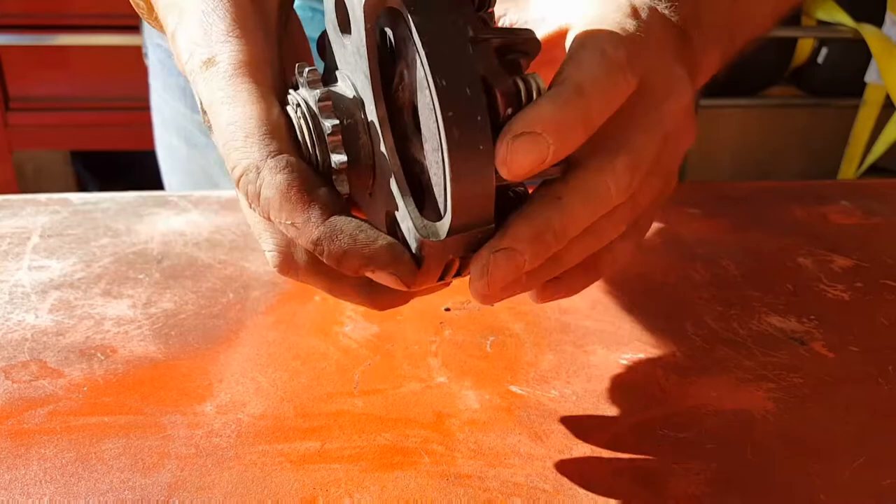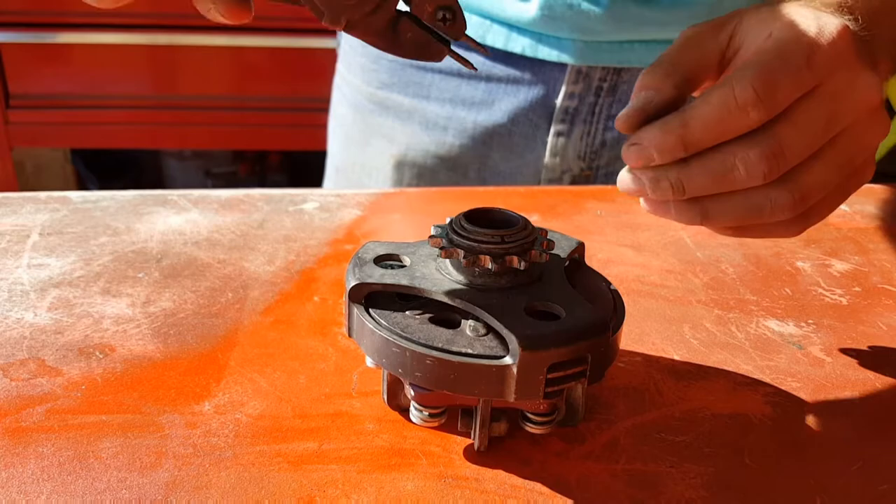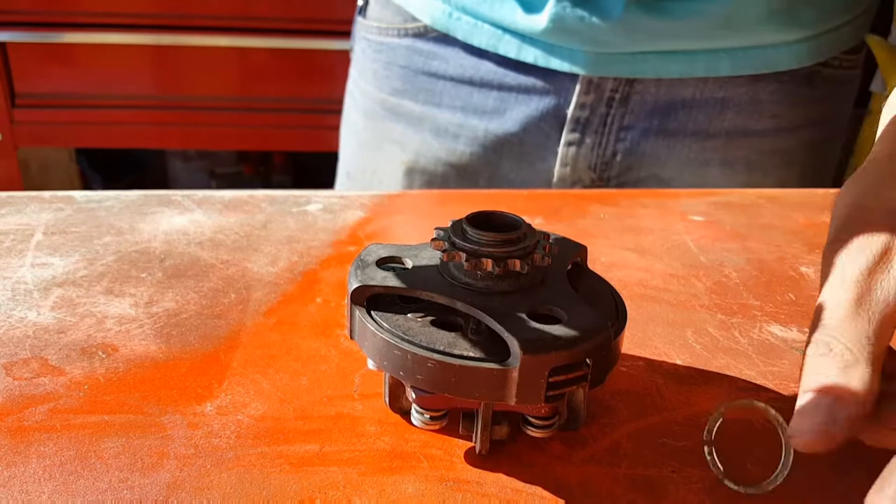The discs in here don't look horrible, but they're definitely not doing what they're supposed to be doing. So I'm going to go ahead and break this down and show you what a subpar clutch with poor maintenance looks like.